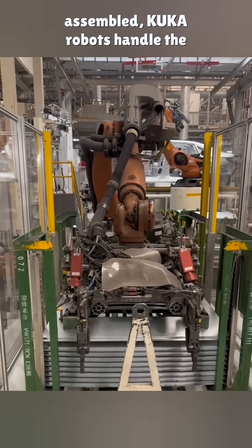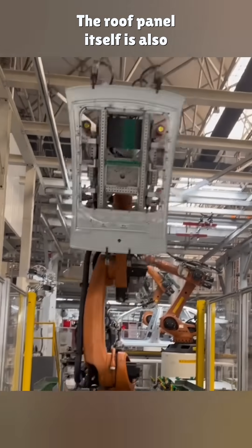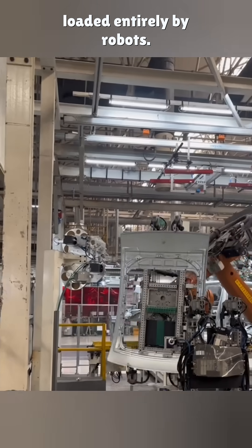After the crossbeams are assembled, KUKA robots handle the automatic welding. The roof panel itself is also loaded entirely by robots.